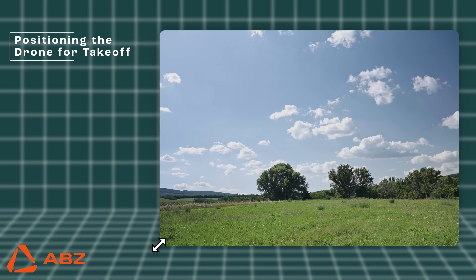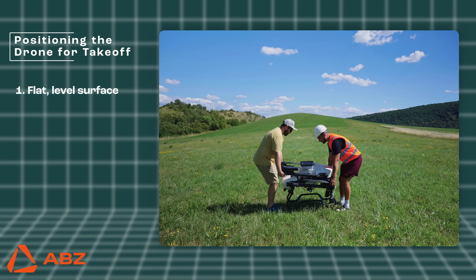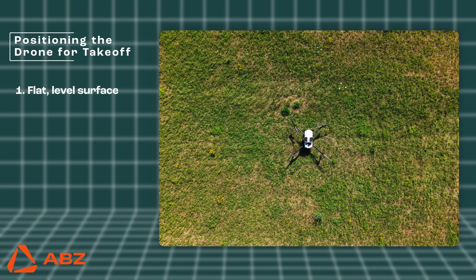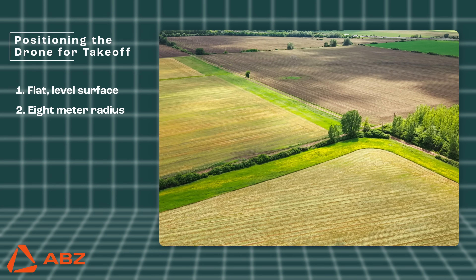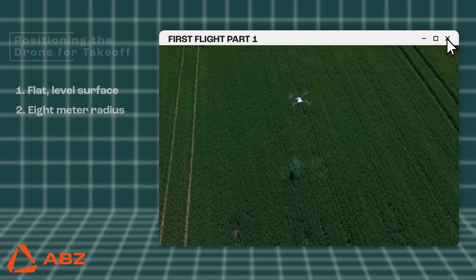Positioning the drone for takeoff. Terrain selection: choose a flat, level surface if possible. Clearance: ensure that there are no obstacles — trees, buildings, containers, steel, or tall vegetation — within a radius of at least eight meters that could obstruct takeoff or cause interference. It is the pilot's responsibility to avoid potential obstacles.